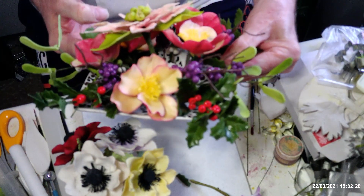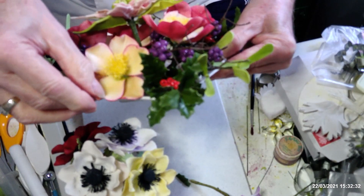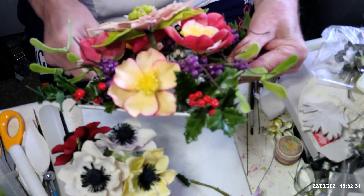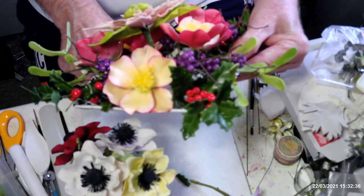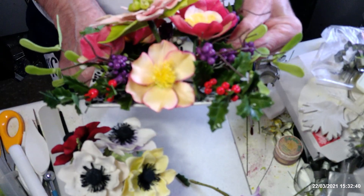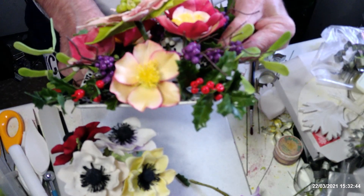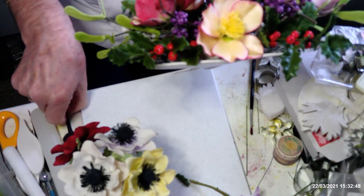Another very popular flower — in this arrangement here, let me just tip it to the side — is the hellebore. These can also be done using rose petal cutters. I have used rose petal cutters for a lot of these flowers in the past when I haven't had the original cutter.